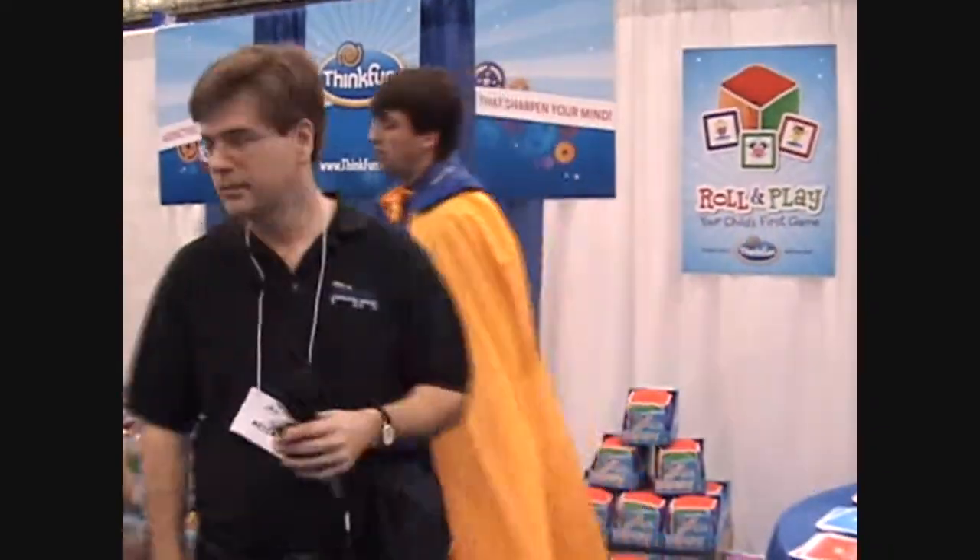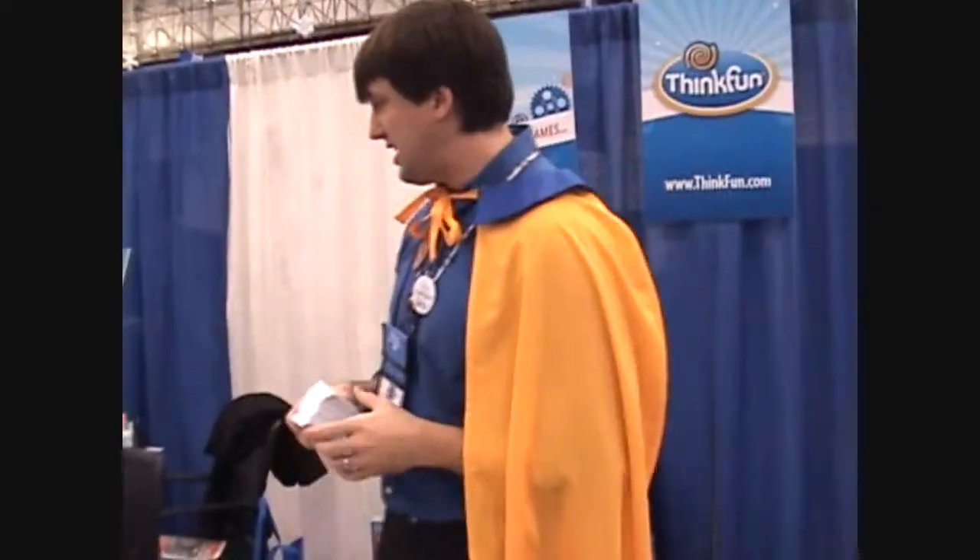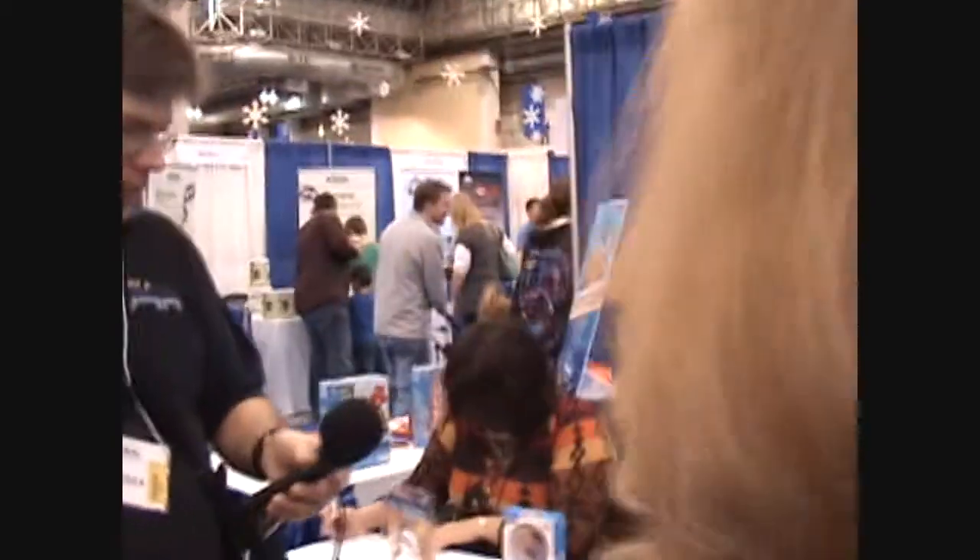This usually goes for $20 retail — you can find it in all the major retailers. Can I show you anything for our older kids? Wonderful, that would be great, yes.